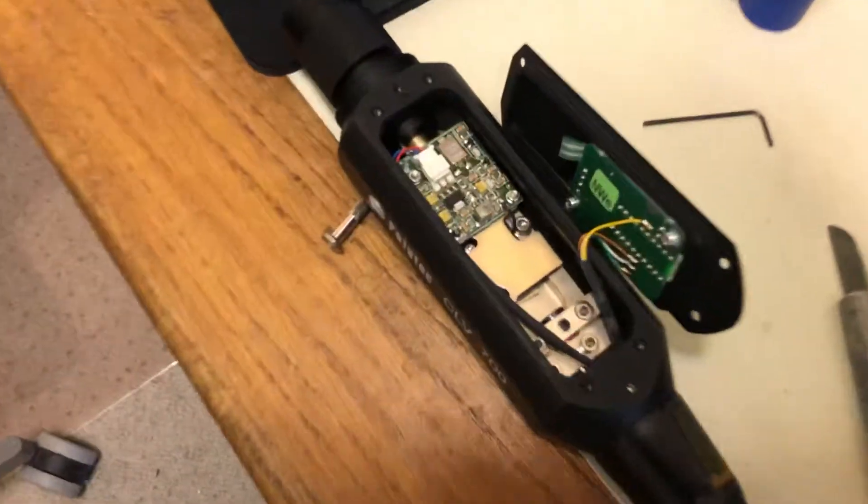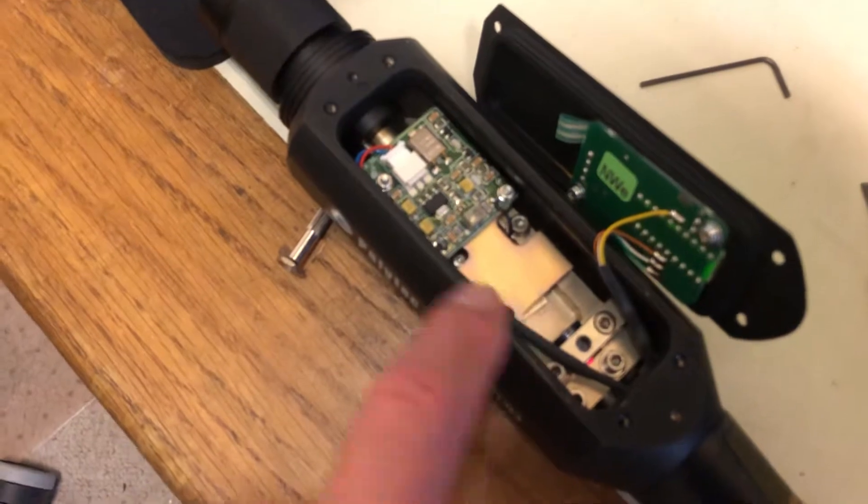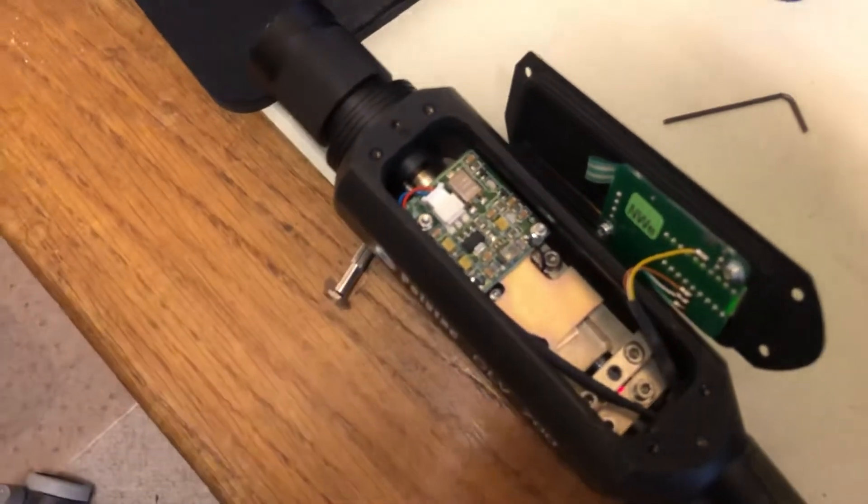This again being the laser head — there's the Bragg cell in here. This is a 35 megahertz modulator.